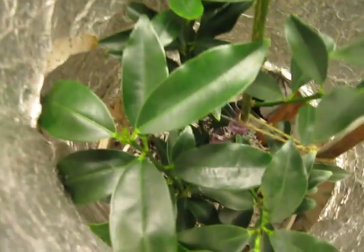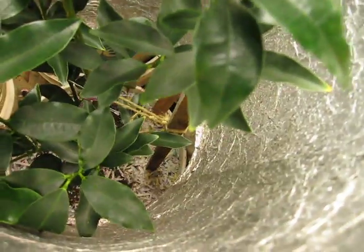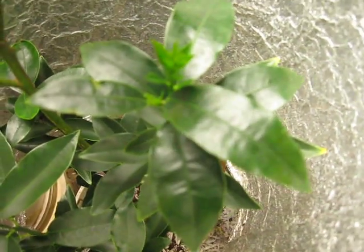It goes down quite deep in here. The aluminized buckets really reflect light all over the place, so the light does travel down deep. I'm hoping that the flowers will develop into fruit, which will slow down the growth up here, and the growth down deep will catch up.